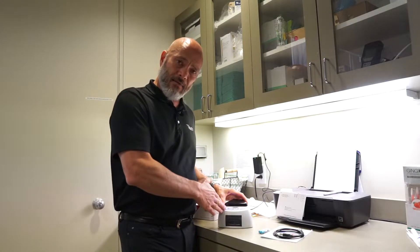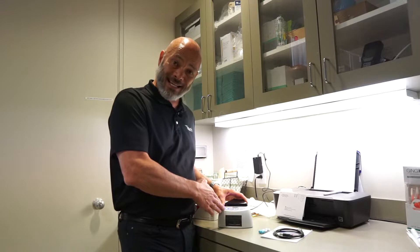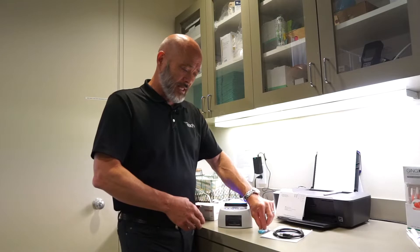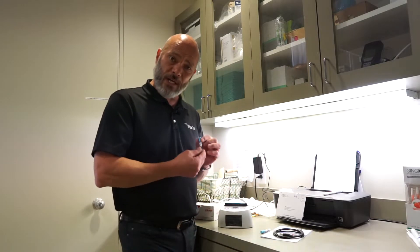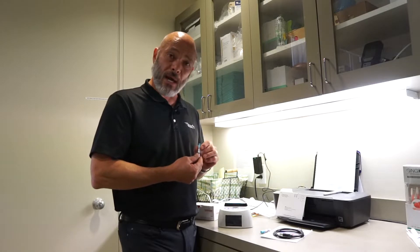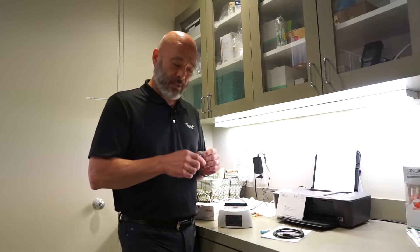The brand that we recommend is Tuttenauer, and it's very quick and easy. The spore test they offer is either a 20-minute result — the ultra-rapid test — or the rapid test, which is a one-hour result.